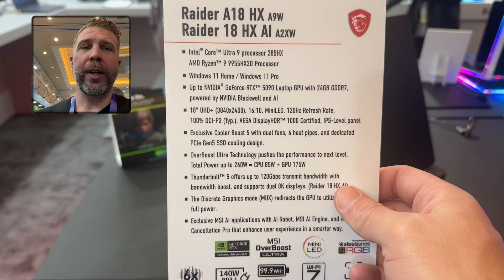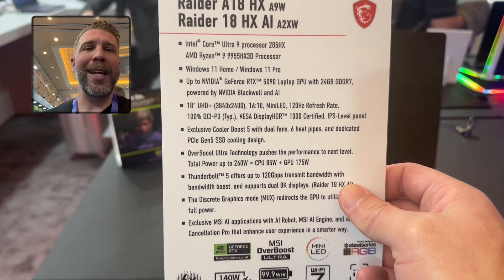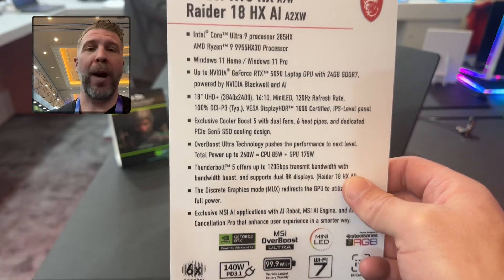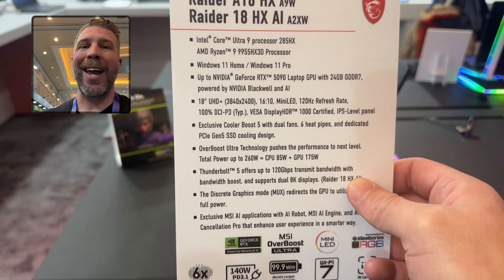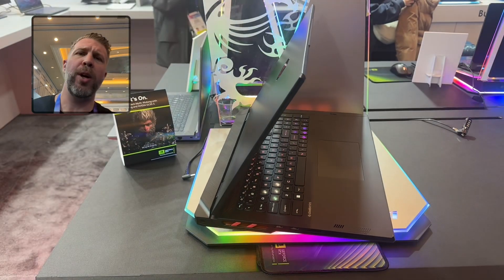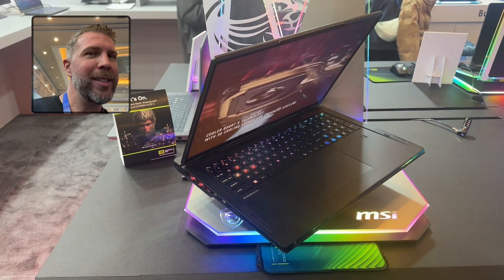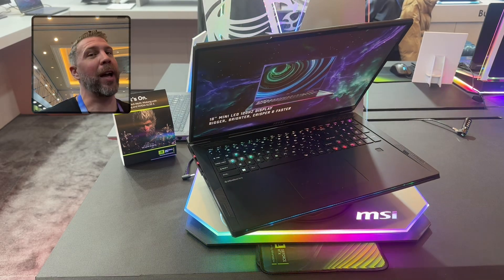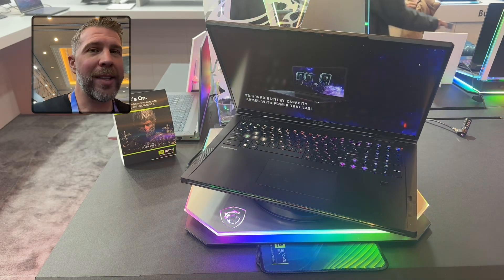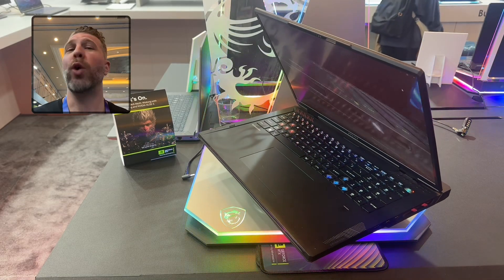We have an RTX 5090 with 24 gigs of GDDR7 — a Blackwell GPU — with a 120Hz mini LED display, 4K 16:10, so that's 3840 by 2400, a super high resolution and super bright panel. It's VESA HDR1000 certified, meaning you can definitely hit a thousand nits. Beyond the CPU and GPU upgrades, a big highlight is Gen 5 SSD support with dedicated heat pipe cooling.